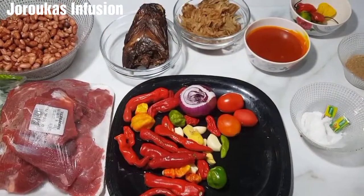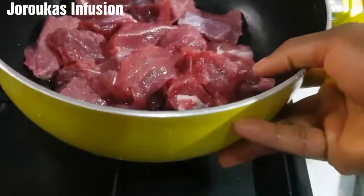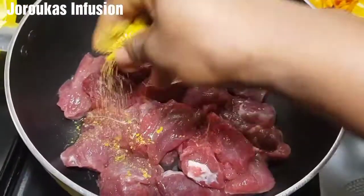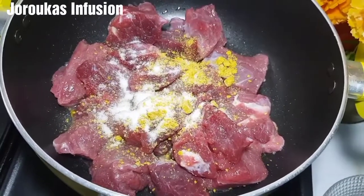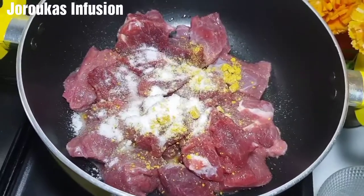I'm using beef for this recipe — about a kilo of beef. I had to cut them into smaller chunks so that they can absorb all the flavors. You end up with big chunky beef that is not tasty inside otherwise. Okay, it's a one-pot peanut butter soup.